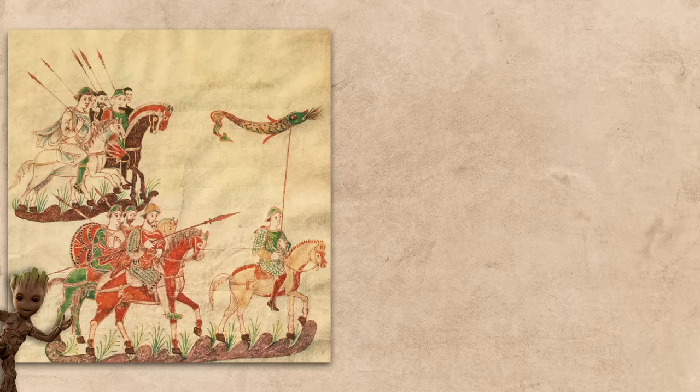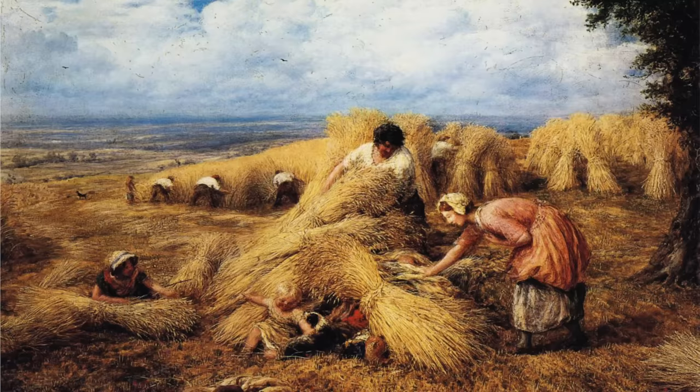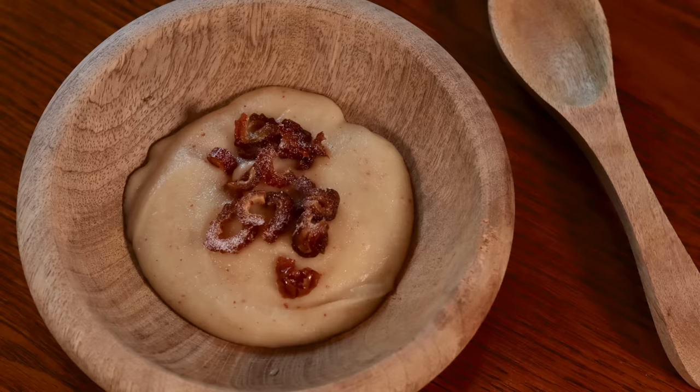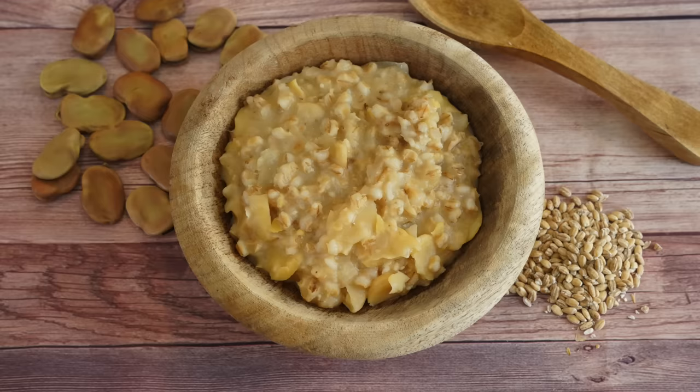Gruel can really apply to a whole array of dishes. The word likely comes from the Frankish word 'grout' meaning coarse meal, and that is essentially all it is — grain that hasn't been fully ground into flour, mixed with some sort of liquid. The most common grains are barley or oats, but some are made with hemp, millet, corn, rice, or even acorns. The Saxon bruit, an almond version of which I made when I first started the channel, is essentially a gruel, as are the congee dishes in and around China and the pulse common in ancient Rome. Gruel is probably one of the oldest dishes humans ever made, but it didn't get its name 'gruel' until around the Middle Ages.